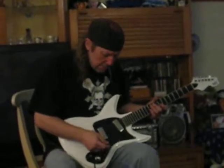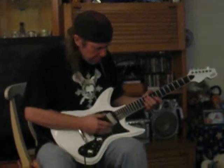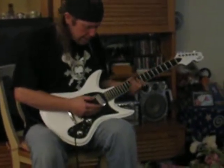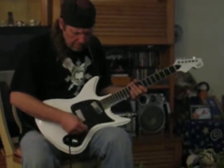Hey everybody, Roscoe Peterson. I just wanted to go over the Eastwood Ichiban again. I'm always going on about the action and the neck, and I forgot to mention that the pickups are pretty cool too. I wanted to show you something about this neck pickup that's interesting.